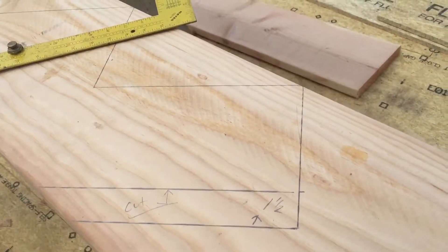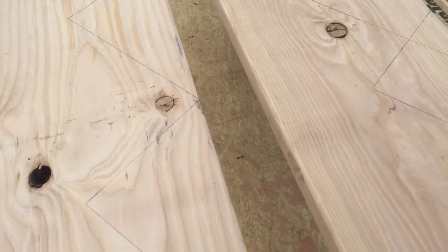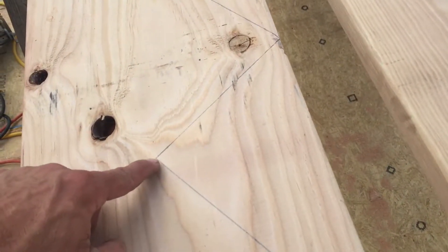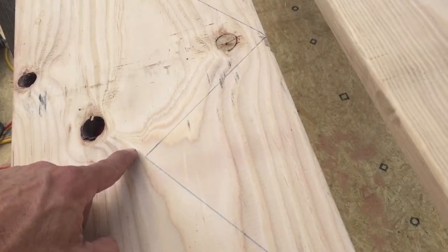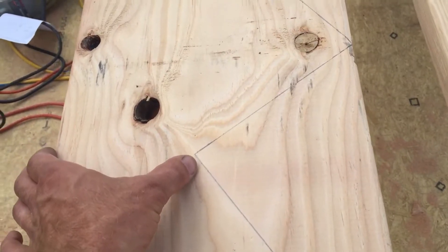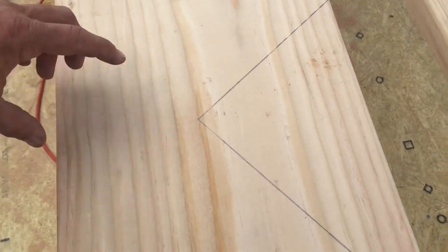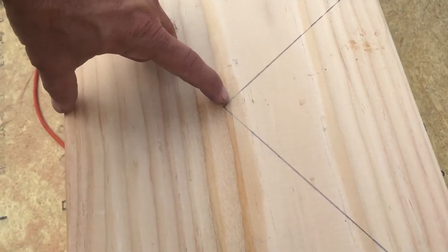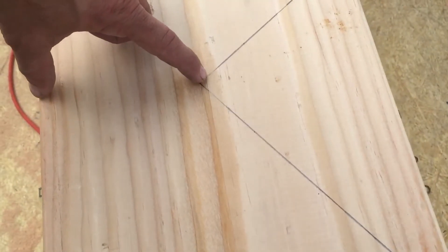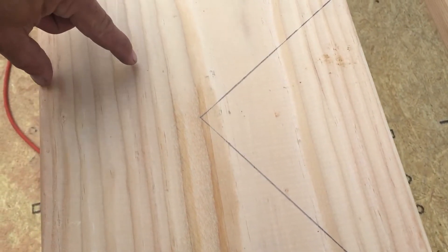When cutting, use a circular saw and stay right on your line, and only go up to that line — do not cut past it. We don't want to reduce the thickness or strength of the stringer at all. On a full 2x12 stair stringer, you only have a small amount of material remaining after the cuts, so keep as much in there as possible. Don't over-cut and reduce that section down to a smaller size.